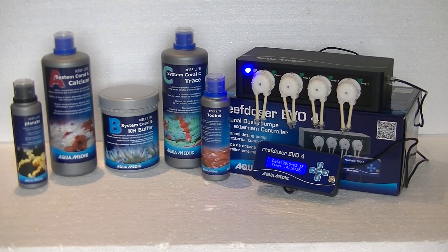Your dosing pump is ready to go. All you need to do is get your favorite supplements and hook them up. Here I've displayed the Reef Life system from Aquamedic — a very nice system to keep all your aquarium values at the right levels, and it works fine with this dosing pump. You can also dose phytoplankton to feed your corals. The external controller is a standout feature, making installation and adjusting values much easier — no need to get on your knees. You can add the extension module to have eight pumps available, and the pump comes with all the needed dosing lines, so with a single purchase you're ready to go.